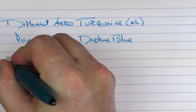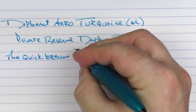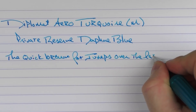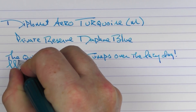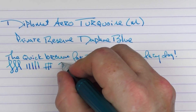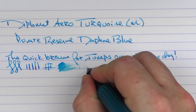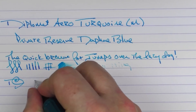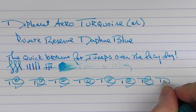The nib on the Diplomat, the stainless steel, is excellent. You're not going to get lots of line variation out of it, but it has just a bit of distinct feedback. The ink flow is decent, and in regard to reverse writing, I wouldn't say that's the strength of this pen. But for fast writing, the feed keeps up just fine.